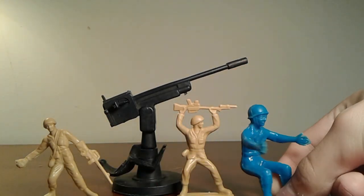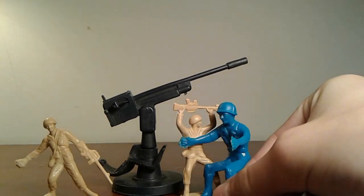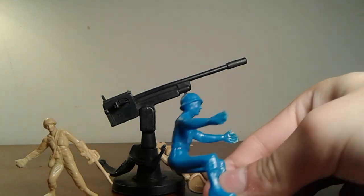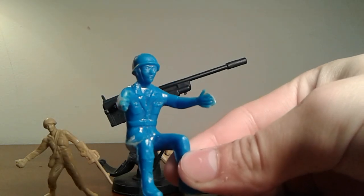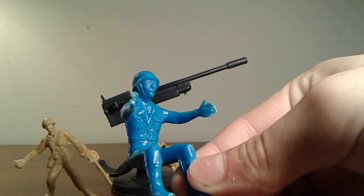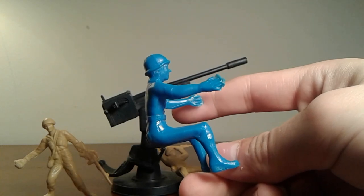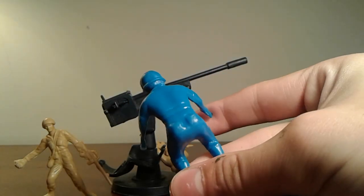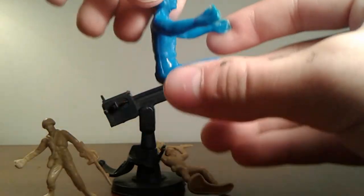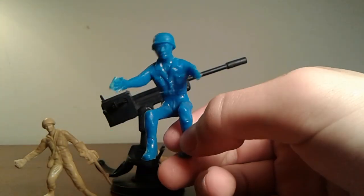He's almost as tall as — or if taller than — the guy standing up, but he's just sitting down. He is an interesting figure though; he's got some good detail. I mean, not the best, but you can see it. I believe these figures were either in blue or white for the Navy and the Air Force figures. But there's the little guy.